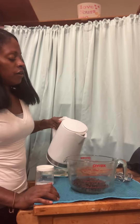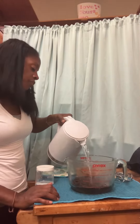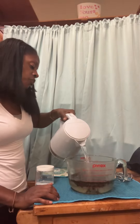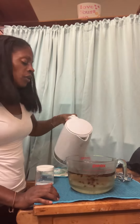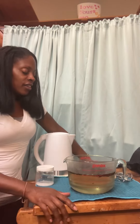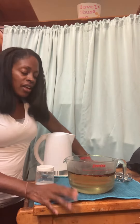I'm pouring in boiling hot water — 48 ounces — and then I'm going to cover this blend, let it sit for about five hours, maybe up to eight, and then add the activated black soap.